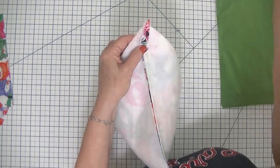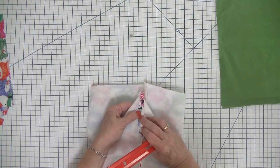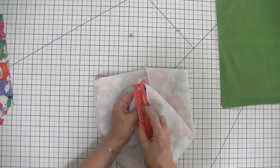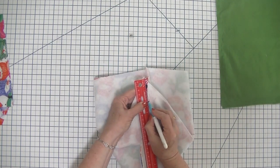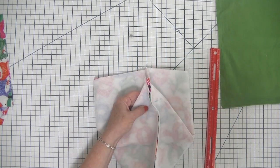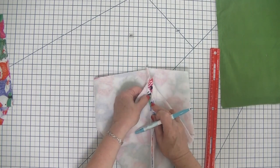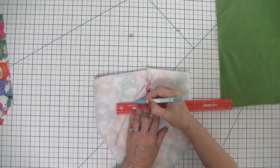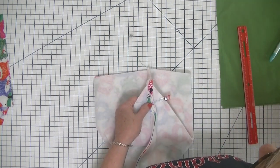I'm going to take a ruler. When you match the side seam to the bottom seam, you are creating a point. I'm going to measure 2 inches down from the point and make a mark. Then I'm simply going to draw a line directly across that 2 inch mark. I'm going to take some wonder clips and just clip this to make sure that it stays in line.